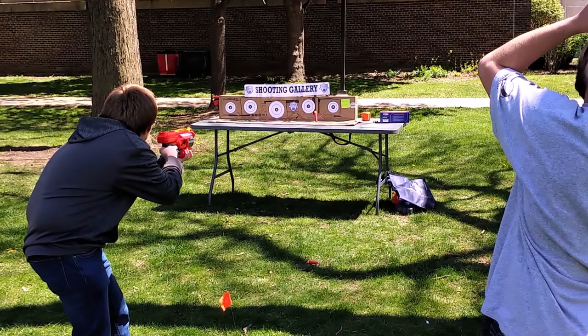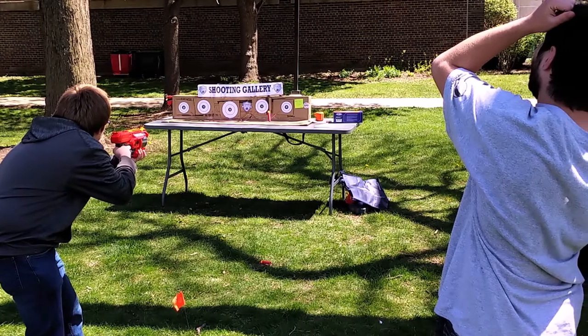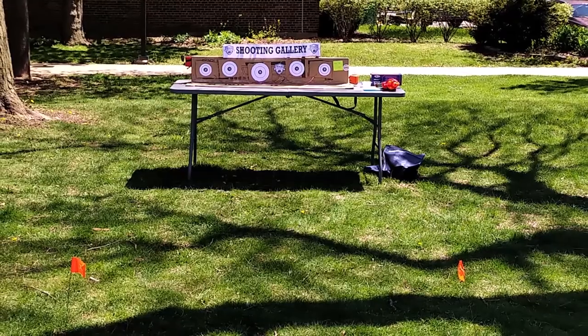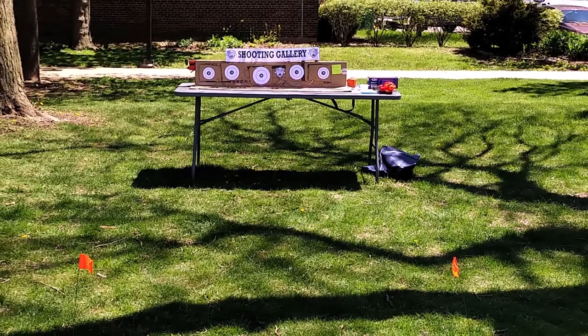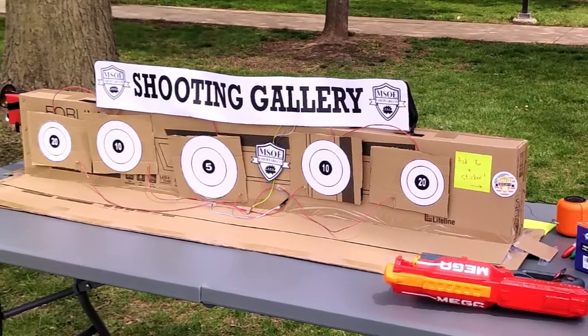In this video I'm going to be talking about the shooting gallery that I built for MSOE Libertarians. This is completely made out of cardboard, tape, and printer paper. It was a lot of fun to put together, and the technology in it was pretty cool too, so I'd like to show that off.